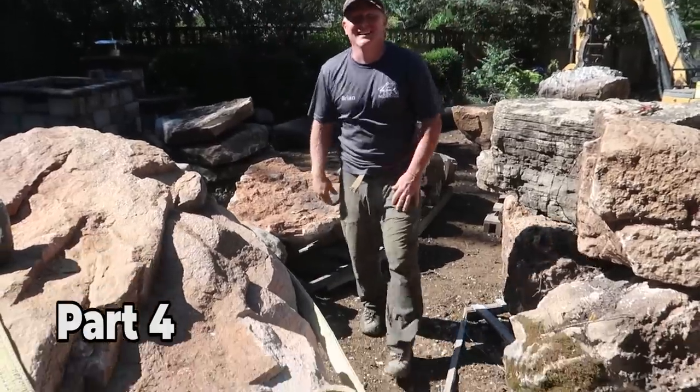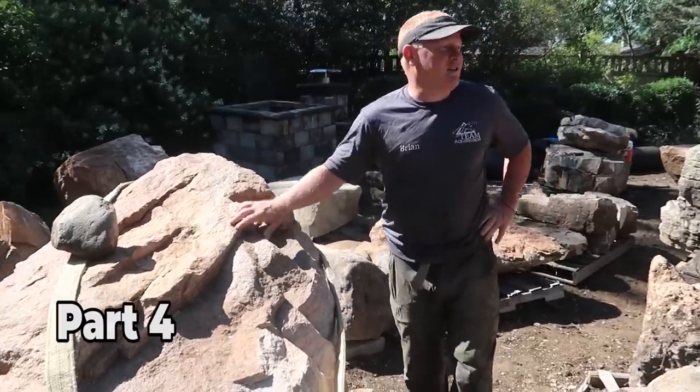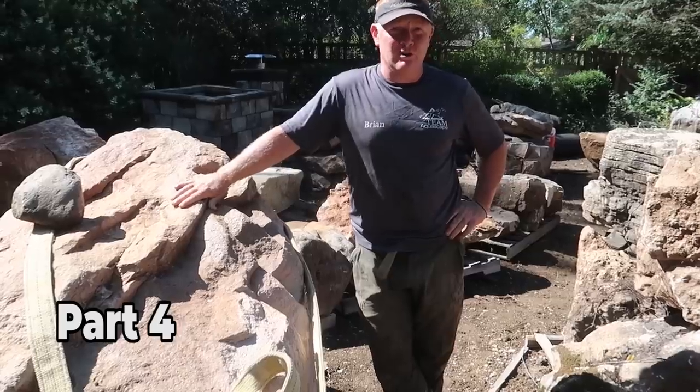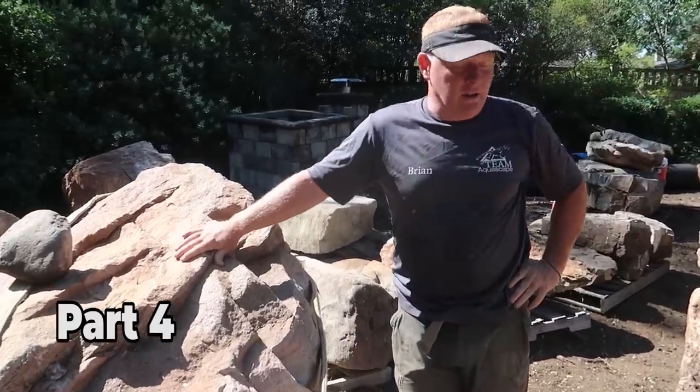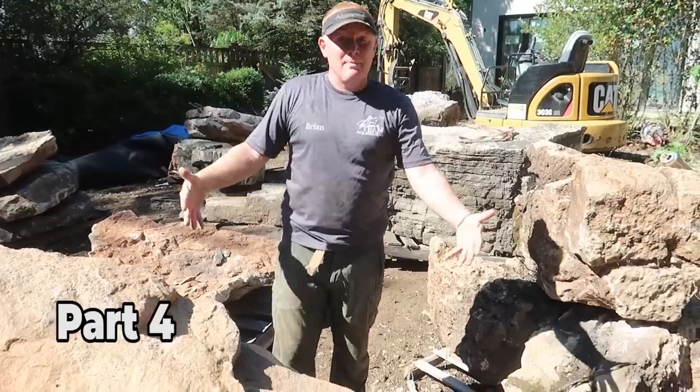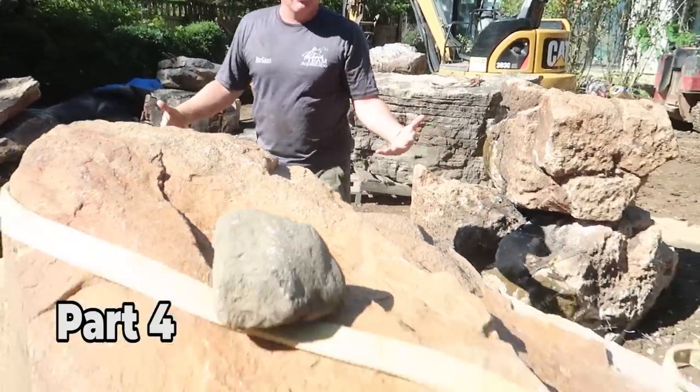Hey guys! So I don't know what's more exciting — setting the first rock in the pond, seeing it kind of come together. You've been visualizing this thing for three years and now it's actually coming to reality. I really want to see a four to four-and-a-half foot high waterfall someplace, and I've got this massive rock that might work out to our advantage.